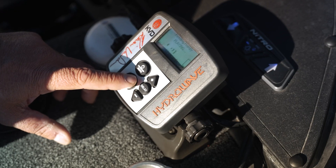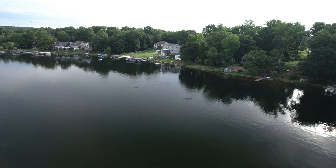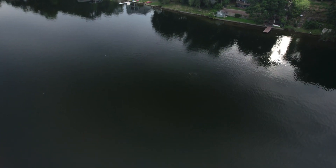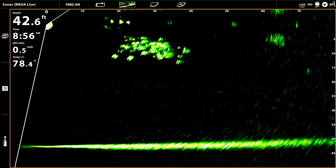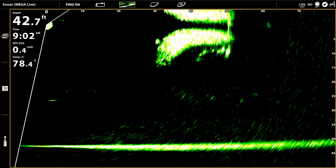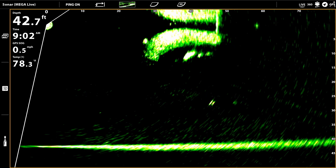The one time that I do really put it on a constant play with no delay is when I've got a school activated. When I look at my Megalive and I see things happening, swarming on bait balls — that's when I'm going to go to an absolute continuous play because I want that school to stay going.